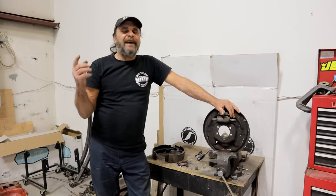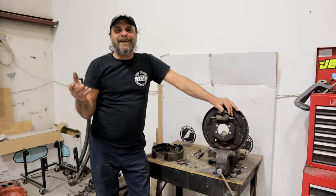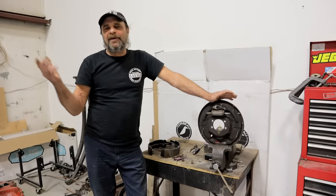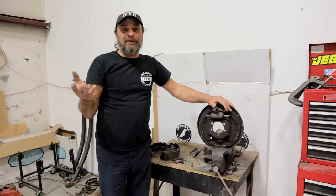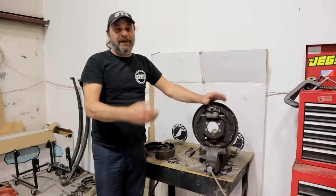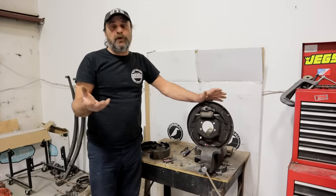I'm doing this video today because I got mentioned on Watch Wes Work. Wes was doing a set of drum brakes on a GM truck and he mentioned Uncle Tony and his affinity for waxing nostalgic for drum brakes. And yeah, I do love drum brakes, and yes he had a hard time - he was struggling through putting the brakes together, as most people who aren't familiar with these things do.